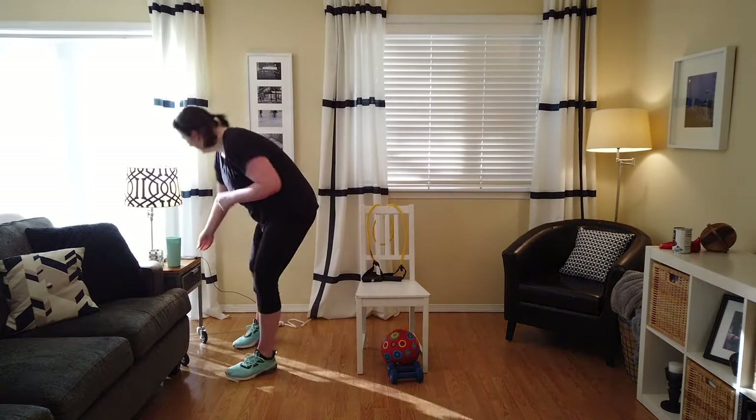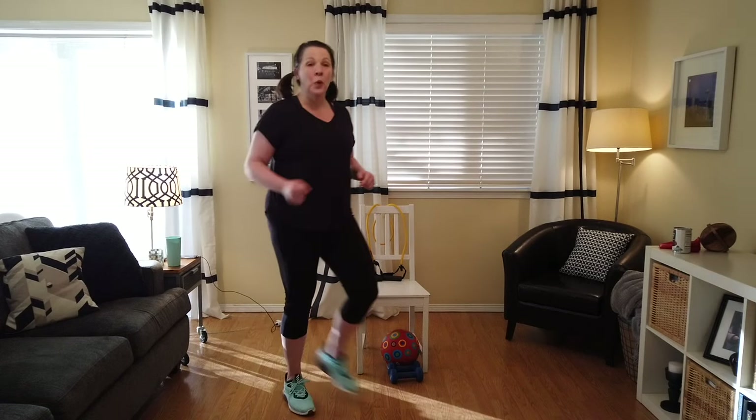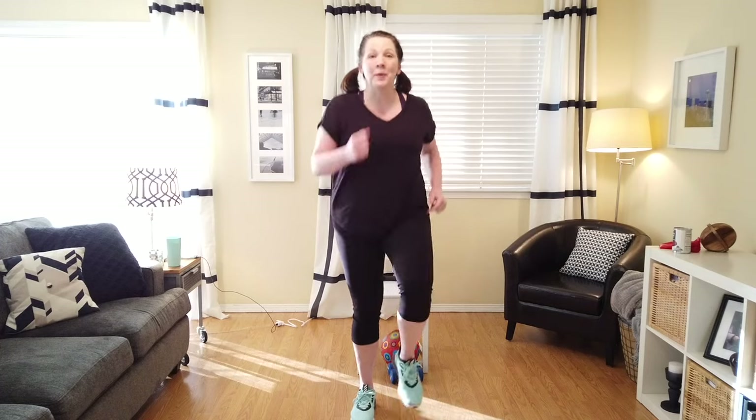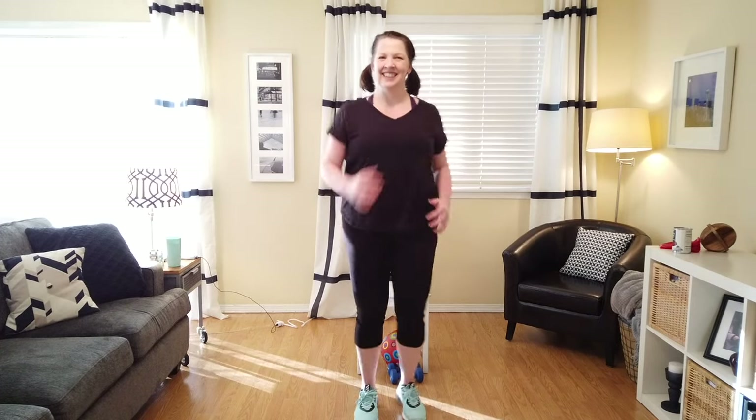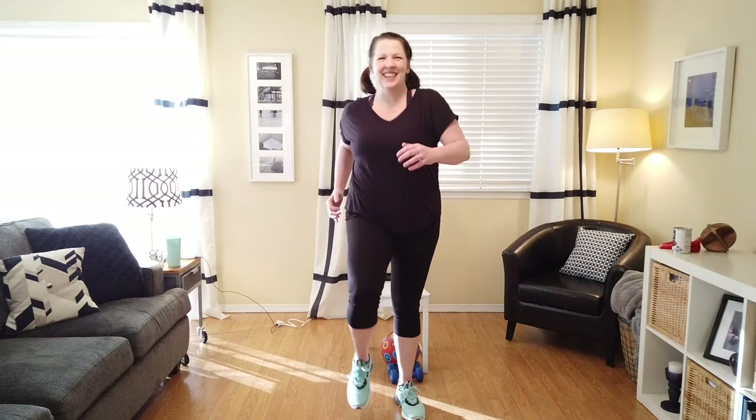Let's start the music and get going. We're going to go for about 40 minutes. All right, so we start with a warm-up. Let's do a little march, getting those joints warmed up and ready to go.